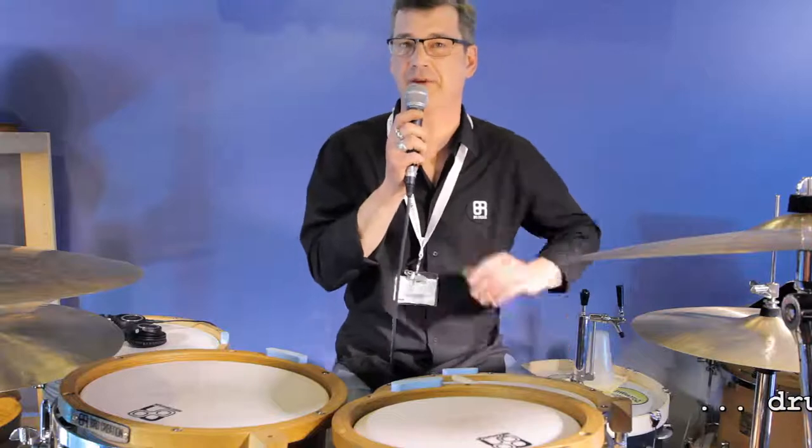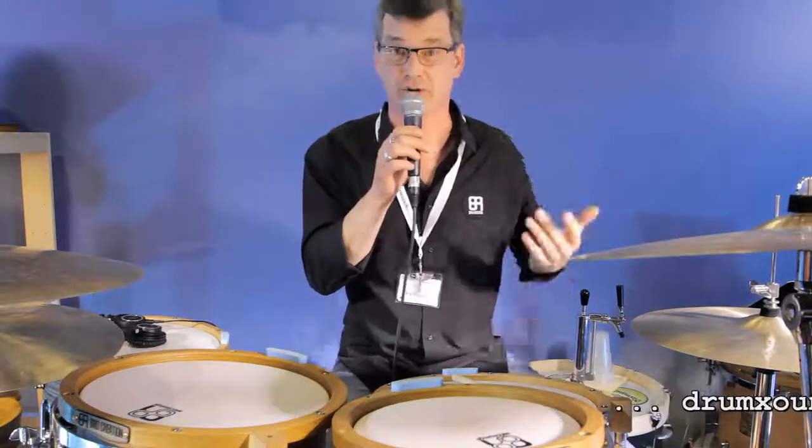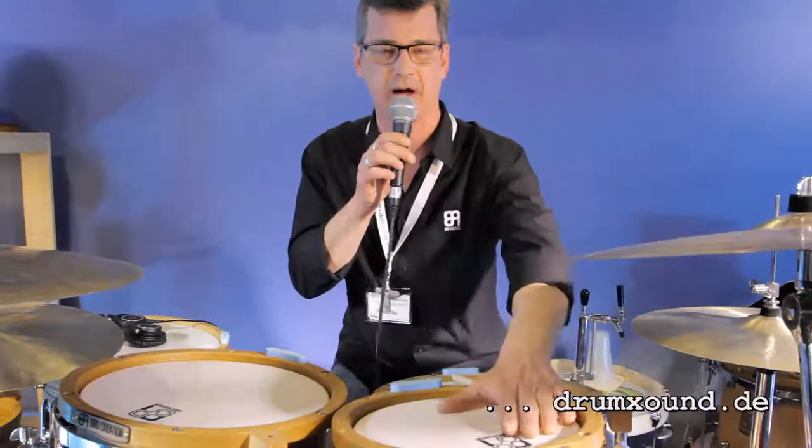Greetings Drum Sound viewers, here from Music Mesa 2015 from the Brocreation Drum Booth. Brocreation Drums are hand-built in Latvia. We have three drum lines that we're very proud of. I'm sitting behind our high-end kit, the Zebra Vibe kit.